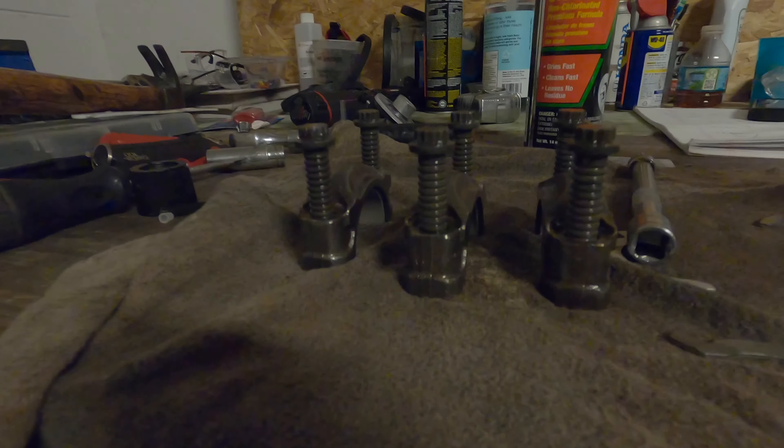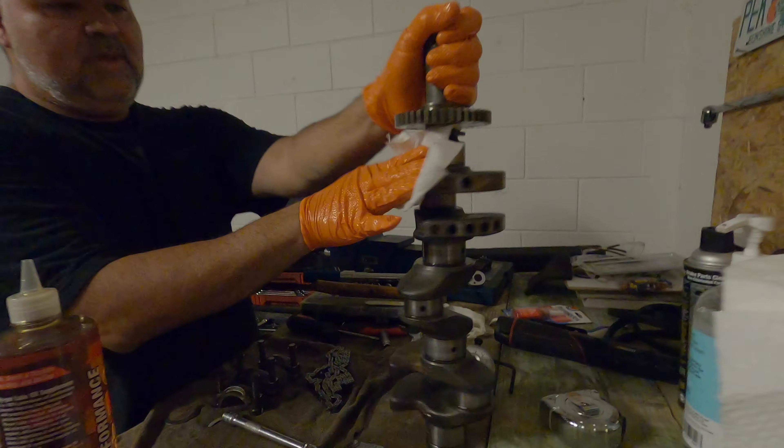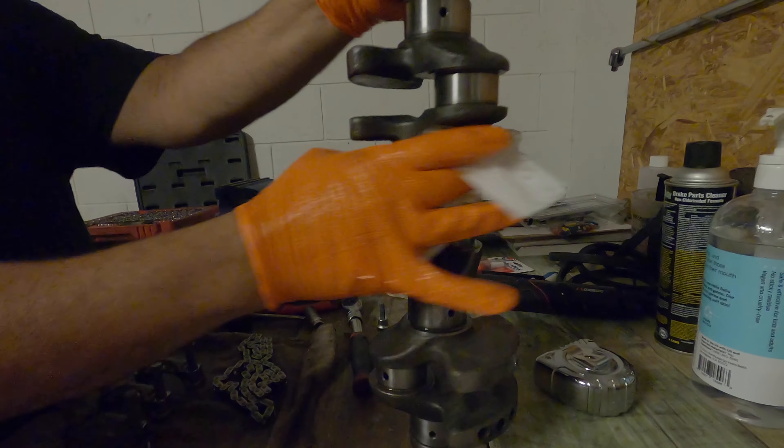Now we have to take the connecting rod caps so we can put in the crankshaft. When we install the crankshaft we have to install the caps in the same position that we took them out.